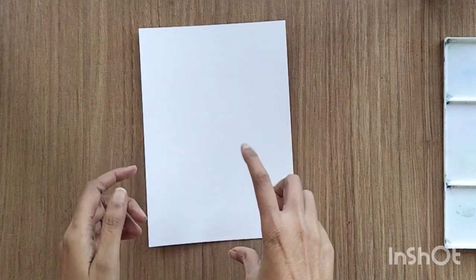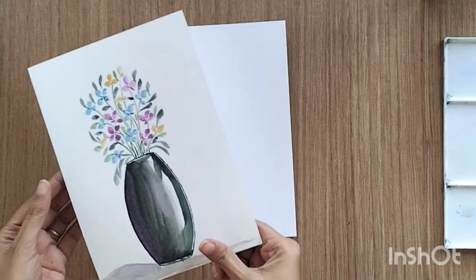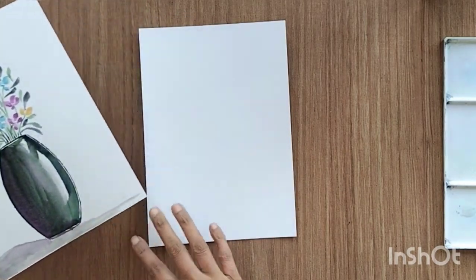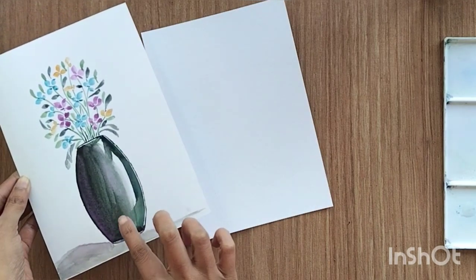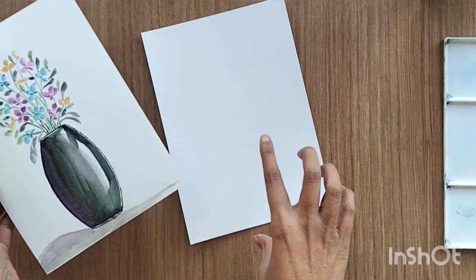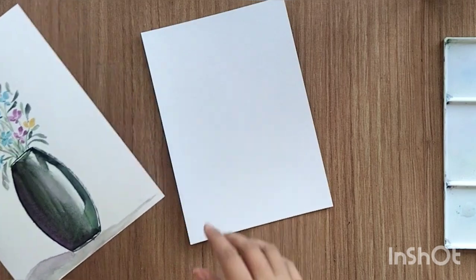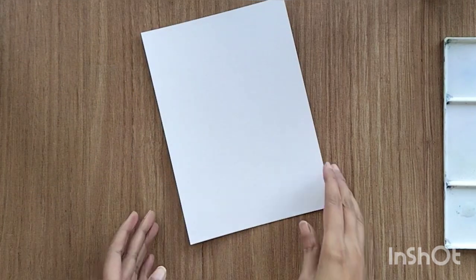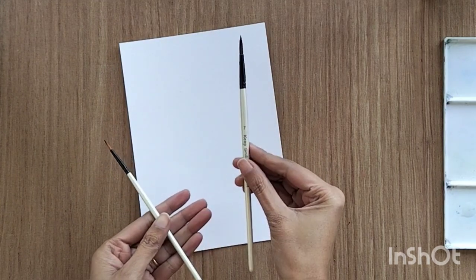Hello everyone and welcome back to my channel. In today's video I'm going to show you one flower vase. In a previous video I showed an opaque version, so in today's video we are going to paint the transparent version of the same vase. So let's start with today's painting.